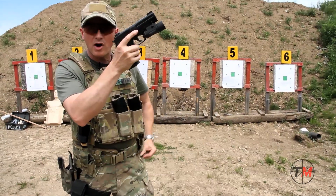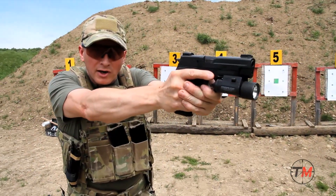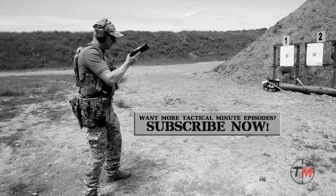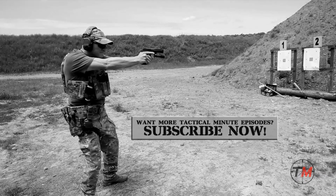I've buttoned the magazine out, put it away in my pocket, index the next magazine into the gun, and I'm back up and on target. And that's basically how this would look.